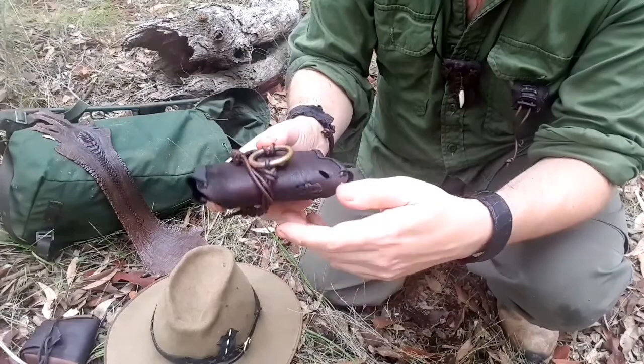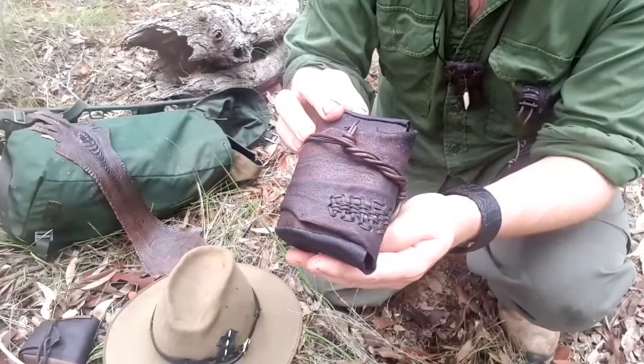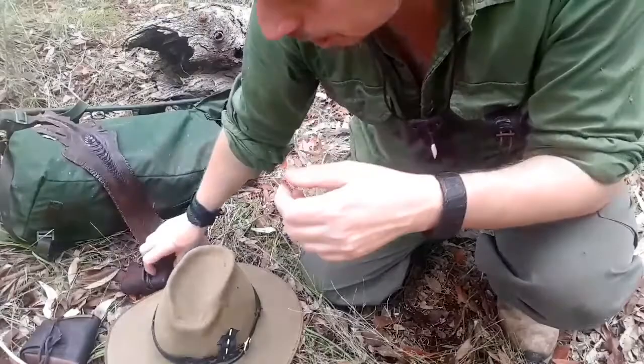Kangaroo tails are actually getting hard to get. I think it's because when they harvest the kangaroo, quite a lot of them the tails are just left out in the bush. This part here had a hole in the hide, and I've just used kangaroo lace to braid it — it's just kind of added to the character of the piece. I absolutely love this little pouch, but I'll show you some other stuff.